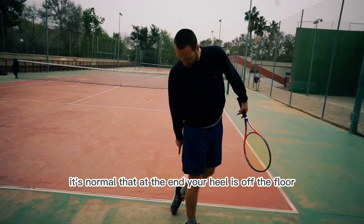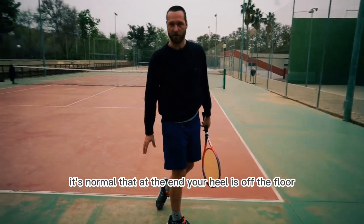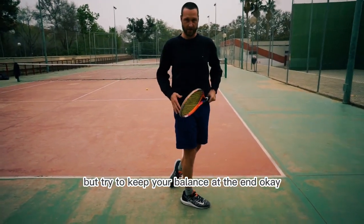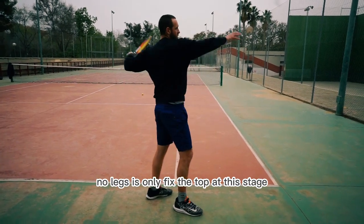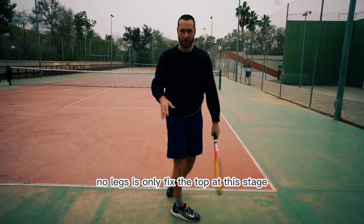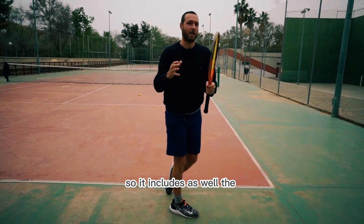It's normal that at the end your heel is off the floor, but try to keep your balance at the end. No legs — it's only the top at this stage. So it includes as well the ball toss.